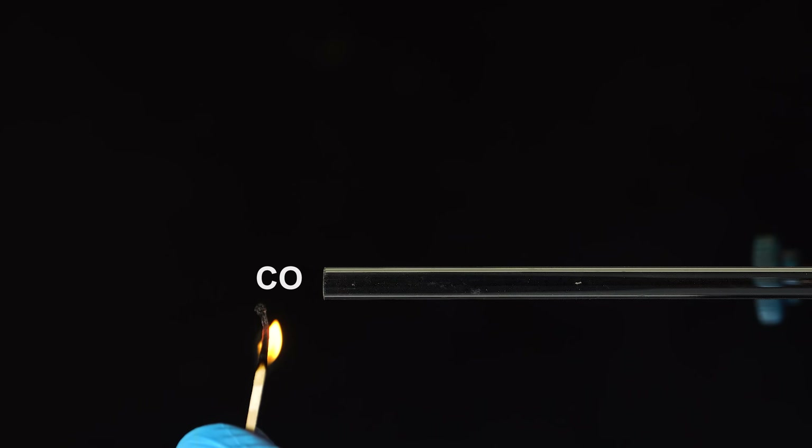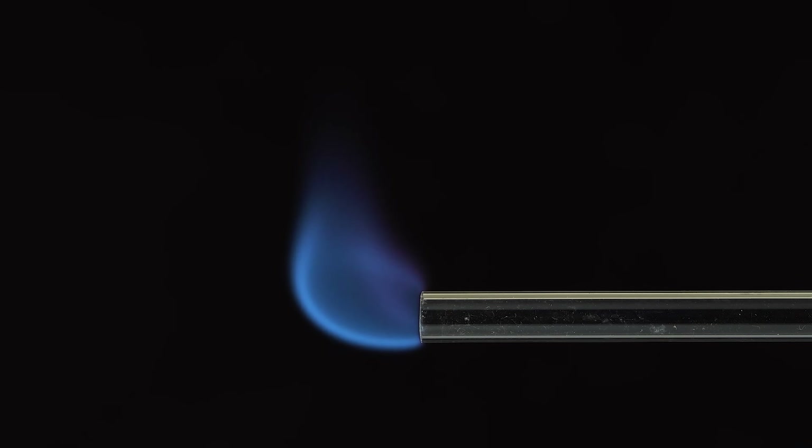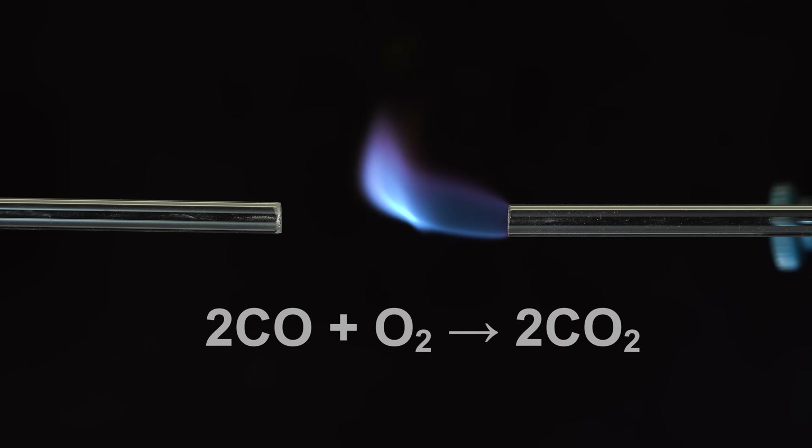Hey guys! Right now you can watch pure carbon monoxide burn. I didn't bother getting carbon monoxide from formic acid — I just got a cylinder and fed this gas directly from it. Here I've installed two glass tubes opposite each other, and from the left tube I'll now supply oxygen. Everything burns brighter in oxygen, and carbon monoxide is no exception.